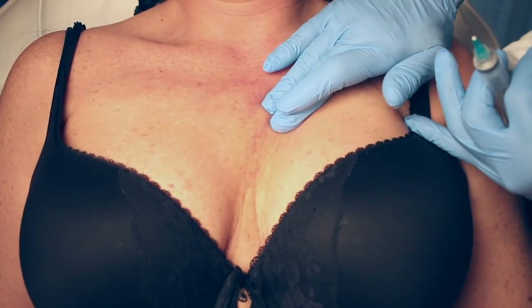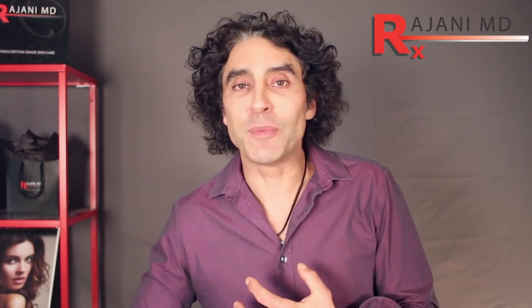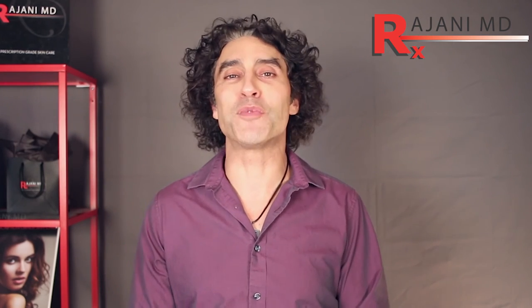If you want to do peels, microneedling, platelet-rich fibrin, IPLs, and other rejuvenating treatments in this area, I tend to wait four to six weeks, or you can do them just prior to injections on the same day — you just wait for the skin to cool down 15 or 20 minutes before the injections.